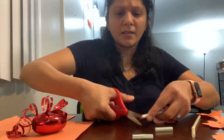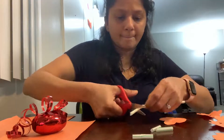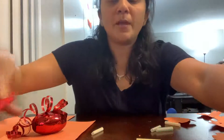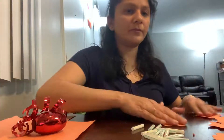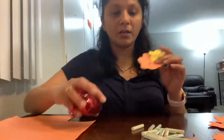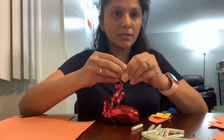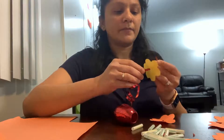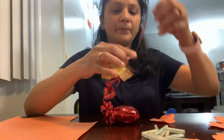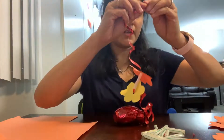Now I have all the colorful straws and colorful flowers, and I have a string, so now I'm going to make a garland. We're going to take the string and pass it through the hole in a flower like this, then take a straw, then again take a different color flower. We're going to make a pair — orange and yellow, orange and yellow, with a straw in between.